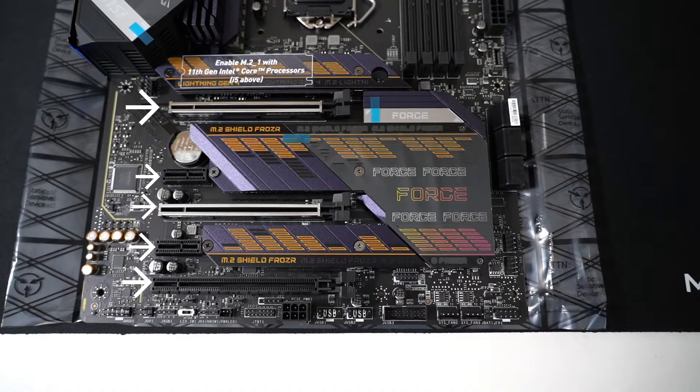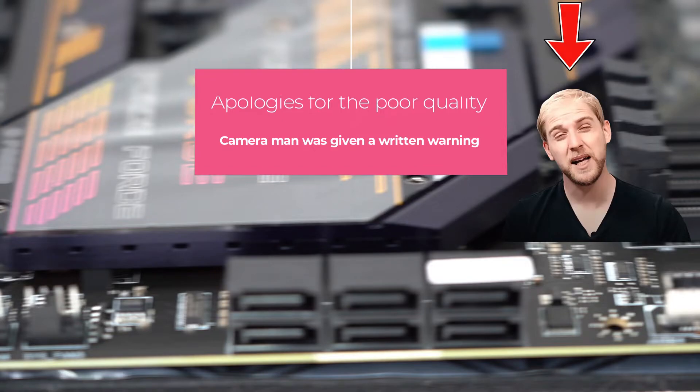Moving on to the actual specs, which overlaps a bit with the design: it is an LGA 1200 with a Z590 chipset, which means that it can support up to i9. It does have four DIMM slots that support overclocking up to 5333MHz — it can actually push past that, but this is just the safe guideline set by MSI. I've actually pushed inferior boards past 5333. There are three PCIe x16 slots and two PCIe x1 slots. We do have six SATA slots, which means we can have six 2.5-inch SSDs, six 2.5-inch hard drives, or six 3.5-inch hard drives.